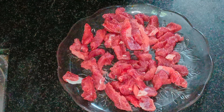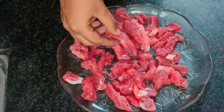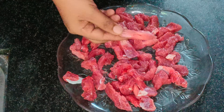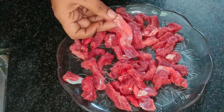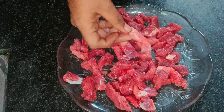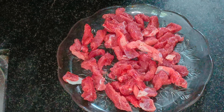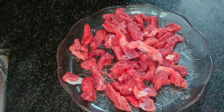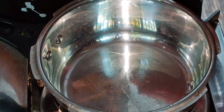The recipe is called Beef Dry Fry. This is a whole piece of beef. If you like this video, subscribe to our channel. Let's cook the beef.